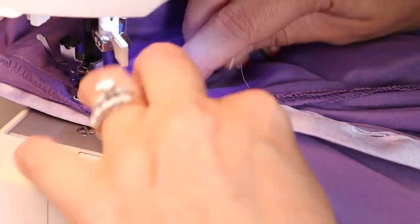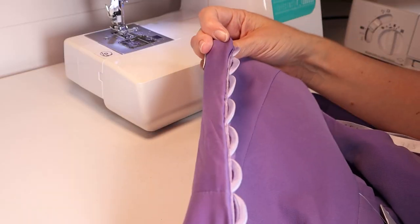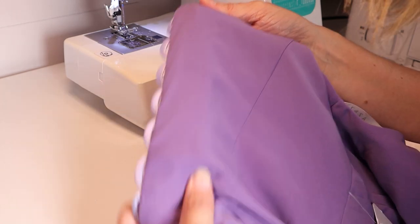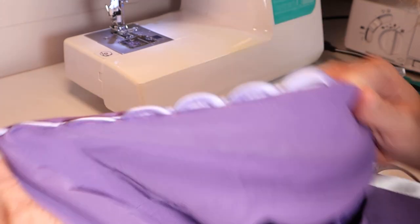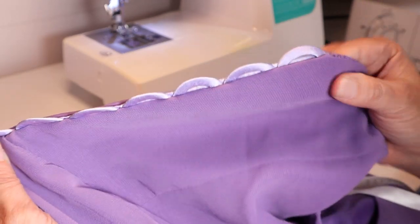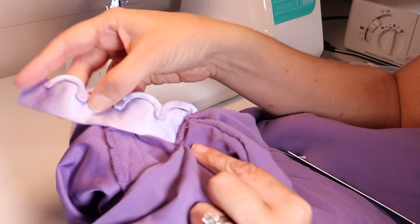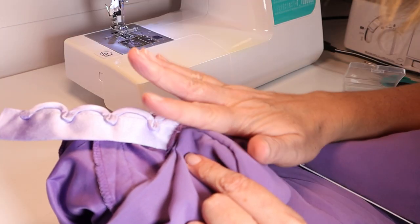I am seriously shocked at how easy this was and how good it looks. It looks like that's how the dress was originally made. Two thumbs up to this corset kit. Only some hand stitching is left to close up the top and cut off the excess at the bottom, but we'll do both of those steps later.